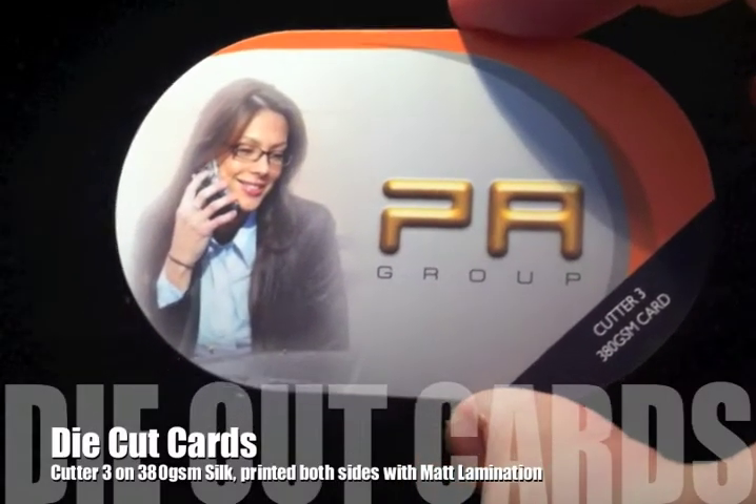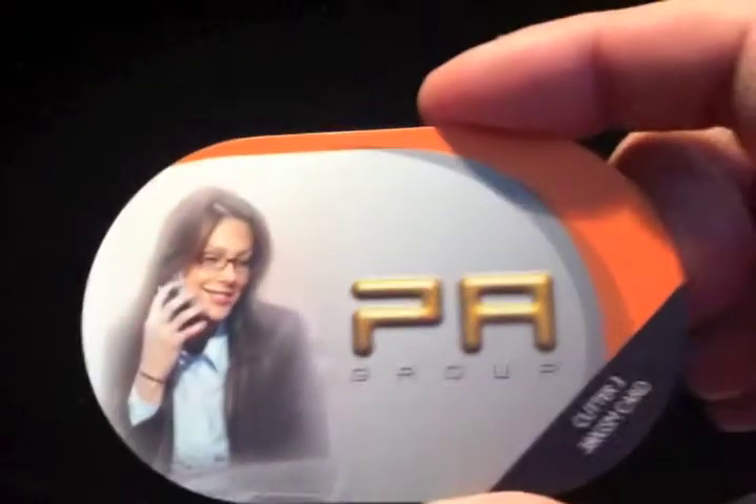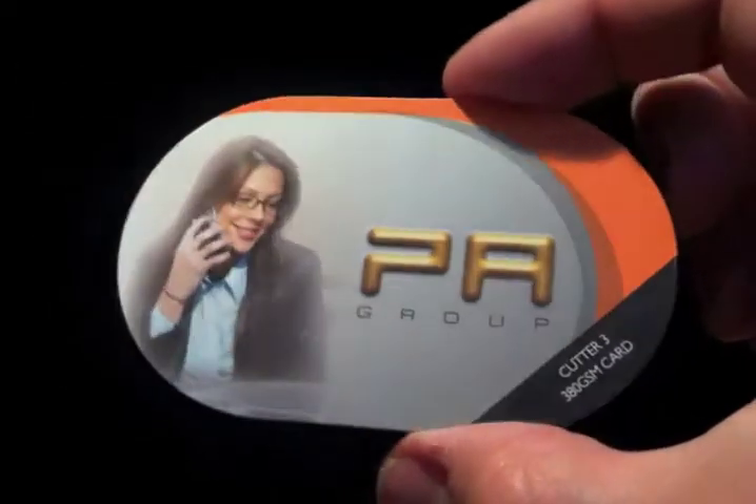Cutter Guide number 3 is radius corners on every side, printed again on a 380g silk, full colour both sides and a matte lamination applied.